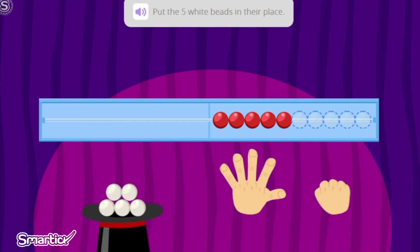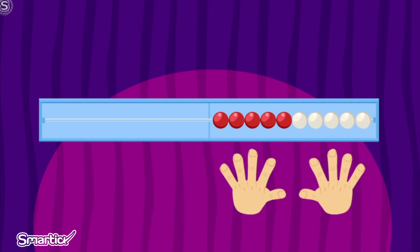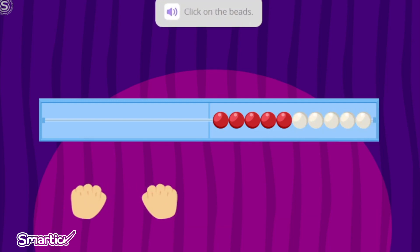Now let's put the white beads in their place. Now that we have the five red beads in their place, we are going to place the five white beads. One. Two. Three. Four. Five. Great job! Now it has five white beads, like all of the fingers on the other hand. It has five red beads and five white beads.